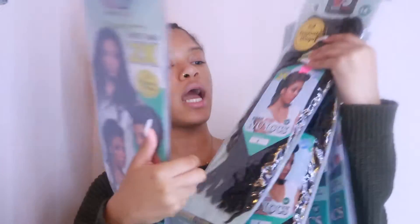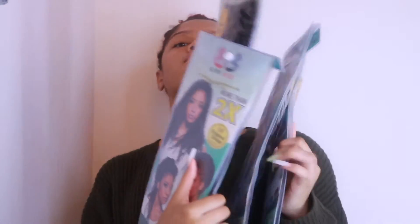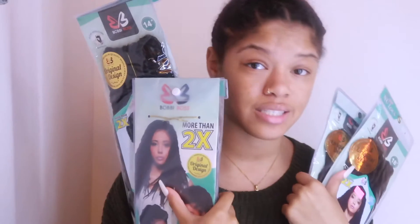So today I'm going to be recording how I do my soft locks. This is not even all the hair — I have 6 packs of hair, but we'll get to that later. I'm basically going to be doing a tutorial on how I do my soft locks. I already braided my hair and I'm going to show y'all that later.